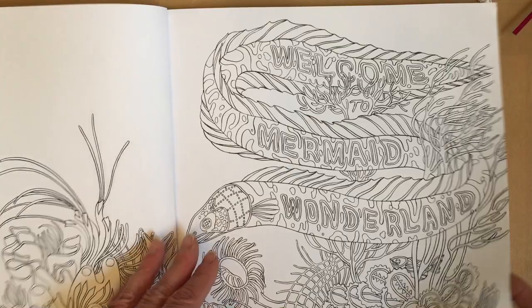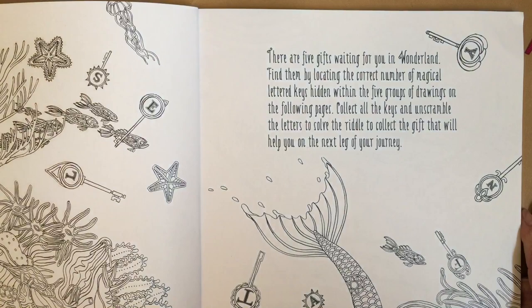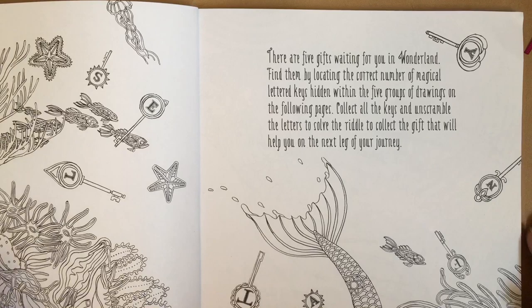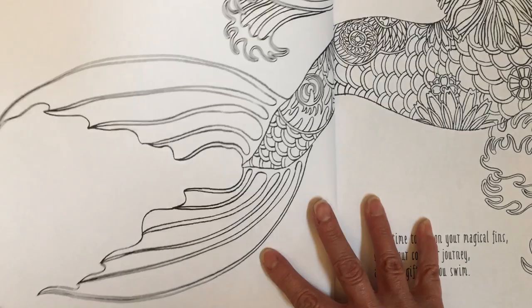Here's a 'Welcome to Mermaid Wonderland' page and here's where it explains the problem solving. There are five gifts waiting for you in Wonderland. Find them by locating the correct number of magical lettered keys hidden within five groups of drawings. Collect all the keys, scramble the letters, solve the riddle, and collect the gift to help you on the next leg of your journey.